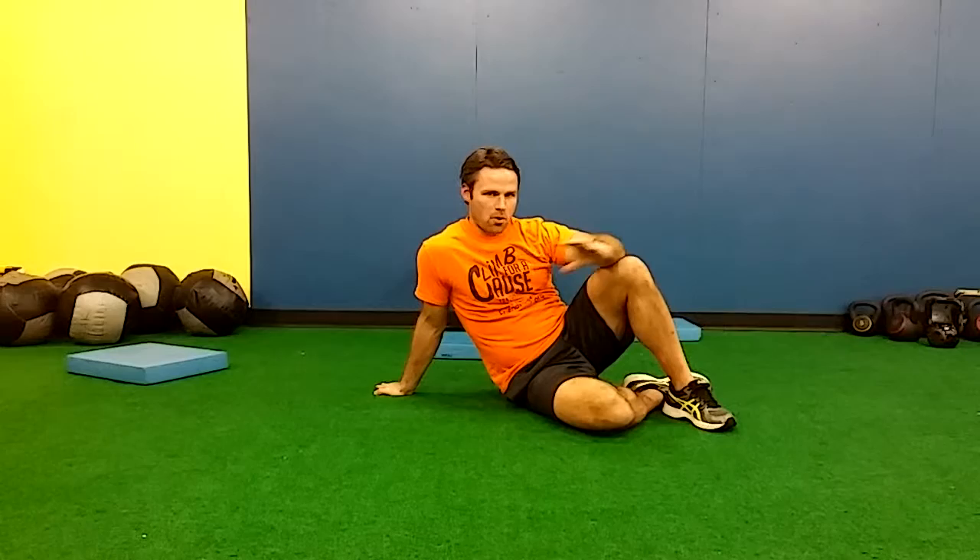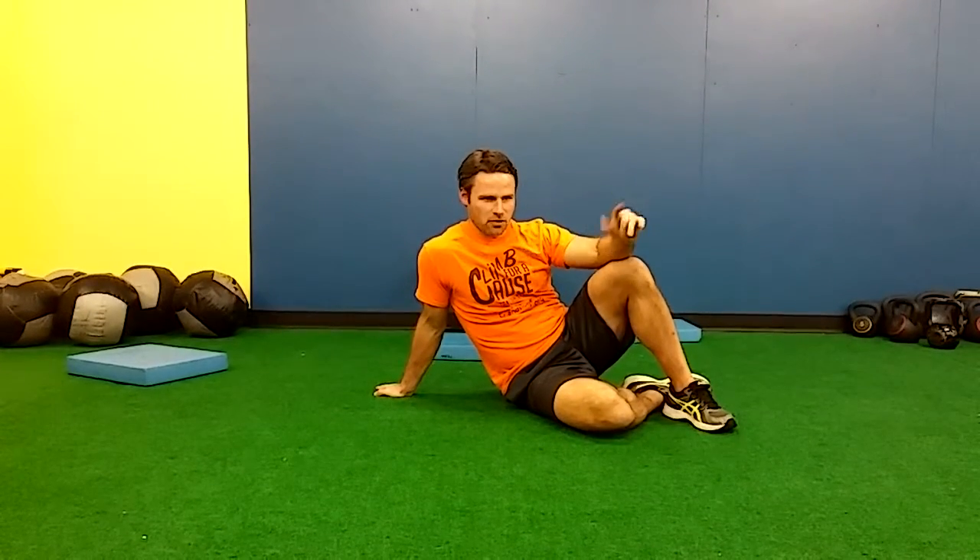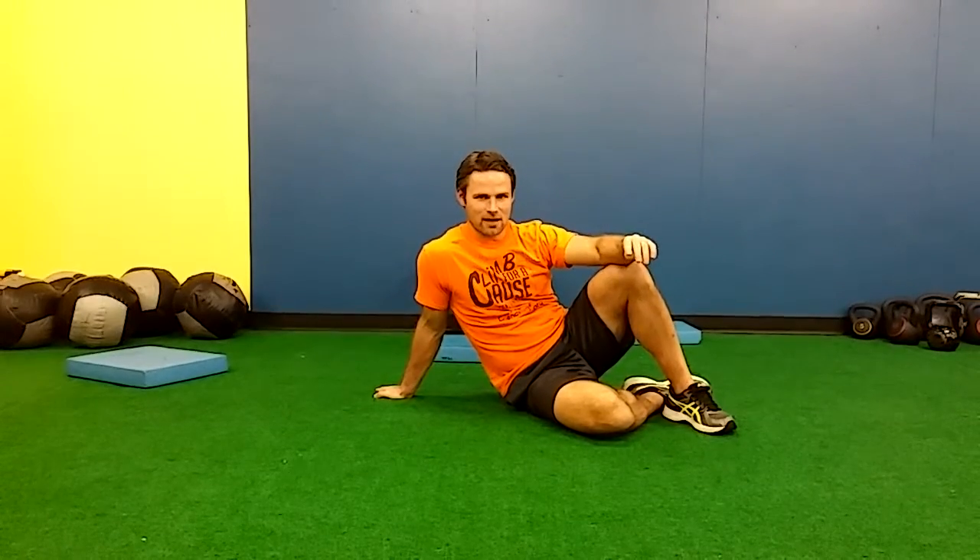Once you can do three sets of twelve of that complex, you're going to be bulletproof against injury anywhere in your posterior chain — you're going to be awesome. You can probably jump over cars or buildings. That's your exercise of the day.